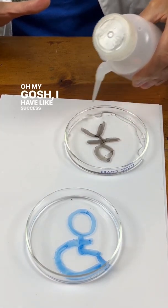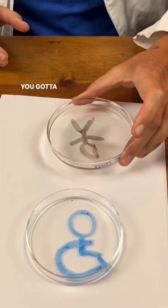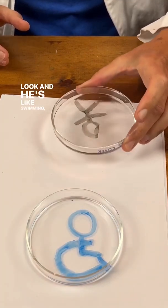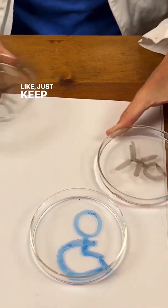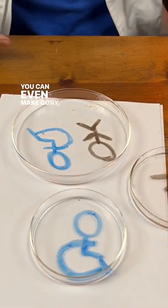Oh my gosh, success number two! You've got to try it. Look, he's like swimming! You could even make Dory, right? Just keep swimming.